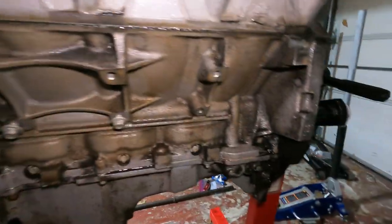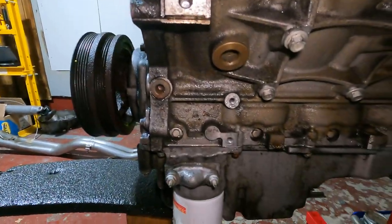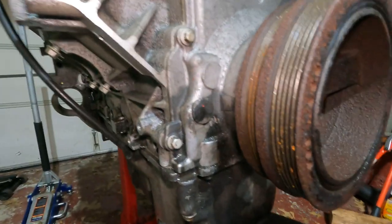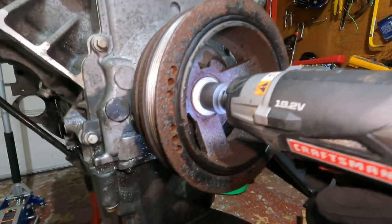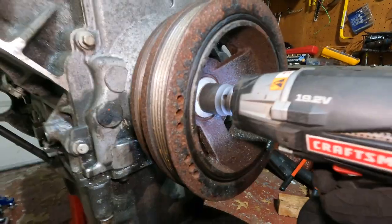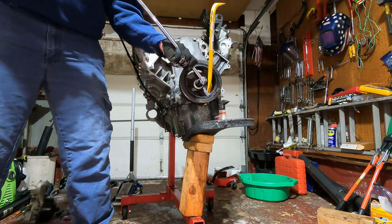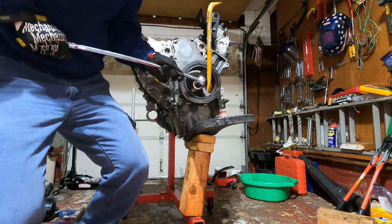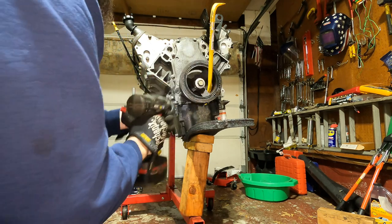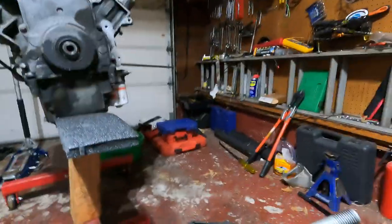Just got back from giving this engine a bath - it looks much better but still has some spots we'll clean up further when it goes back together. Now working on getting the harmonic balancer bolt off - 24 millimeter socket. This thing is torqued down like crazy. Had to resort to violence and put a crowbar in there. Got it moving and we got it off.